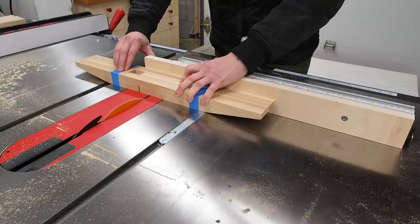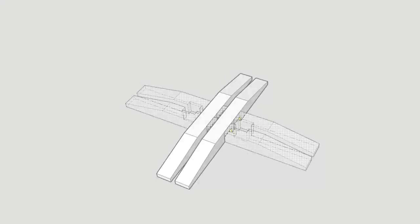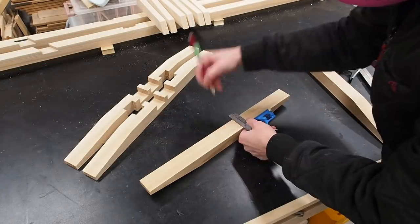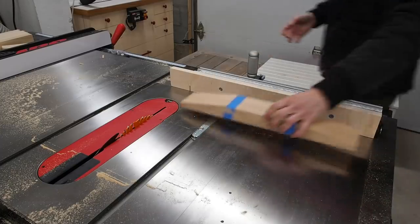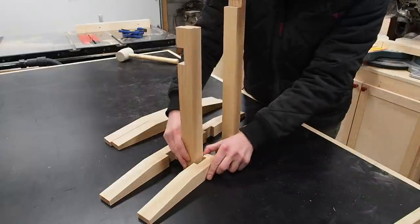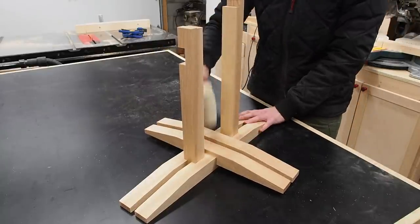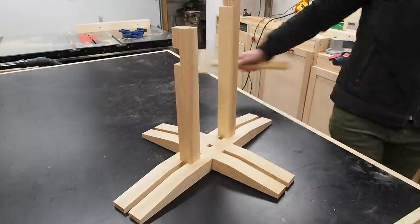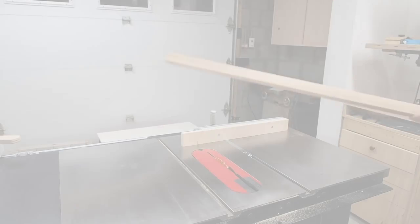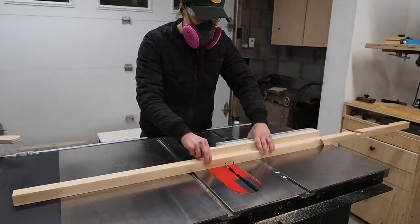Just as before, cut both sides first then remove the material in the middle. Last but not least, we'll make the half laps in the top pieces so they can interlock with the bottom pieces — we'll speed through the process here. Now is the moment of truth to see if it all fits together. It's a little snug, but with the help of a mallet it finally all comes together. At this point I opted to make a slight modification and decided to add a cross brace between both posts for stability. I can say without a doubt that I prefer cutting these joints on the table saw rather than the miter saw.